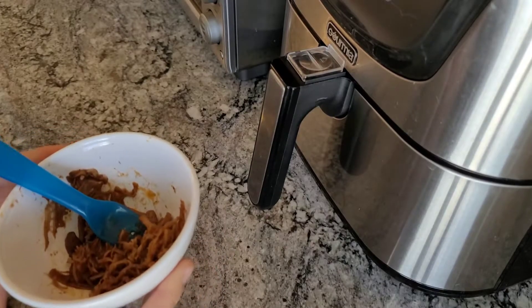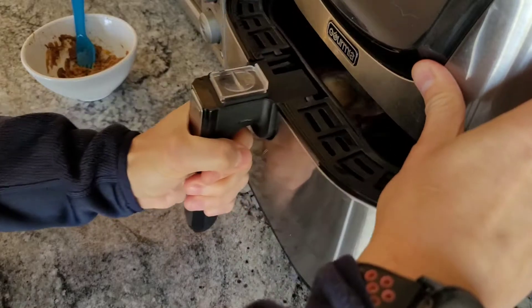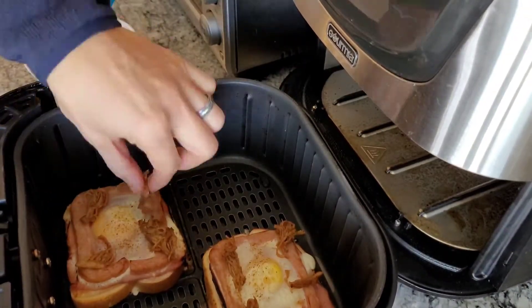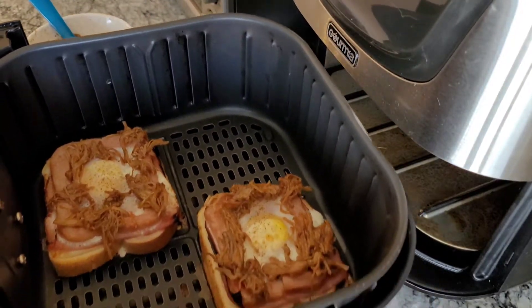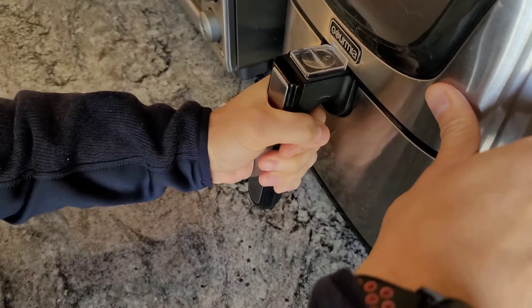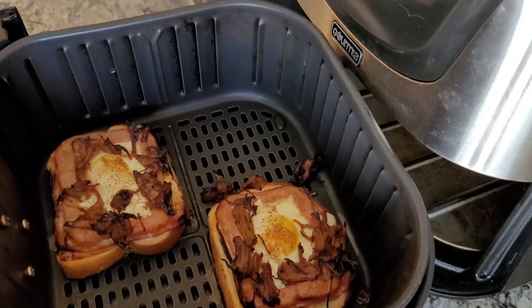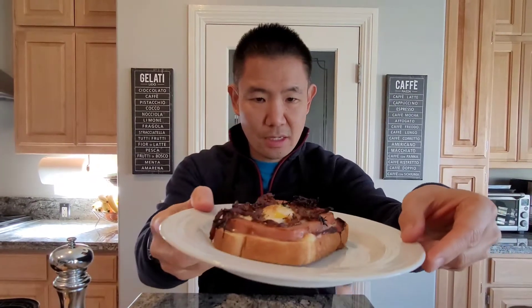Our egg toast has been in the air fryer for about six minutes now. I'm just going to put the carnitas on to help it crisp up, then pop it in for a little bit longer. I ended up putting it in for a couple more minutes for a total of ten minutes, just to make sure the egg was cooked. My three little pigs are done — ten minutes at 370 degrees. You want to make sure the egg is still a little bit jiggly but the pork on top has crisped up nicely and the cheese is melted.